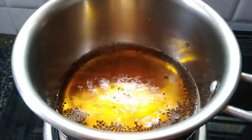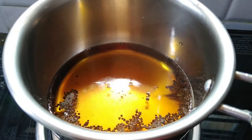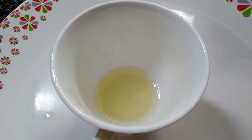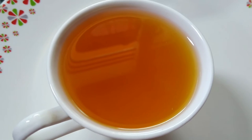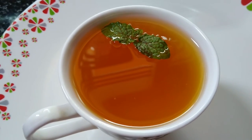The water has started boiling. You can turn off the flame now. Strain this into a cup with the help of a strainer. I have already squeezed the lemon into the cup. Now I am going to add mint. The lemon tea is ready to serve.